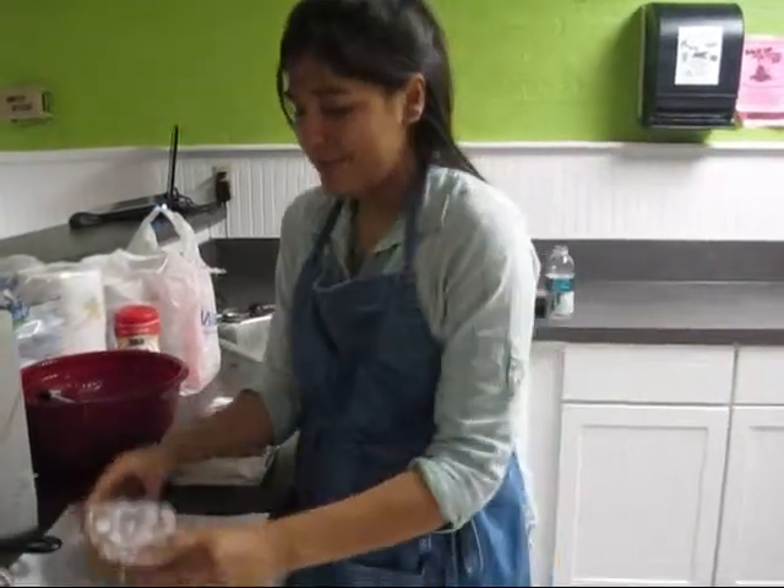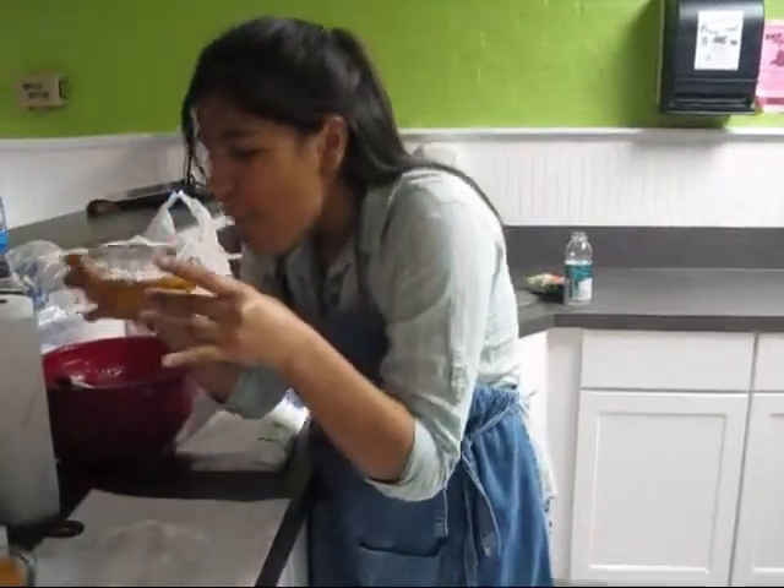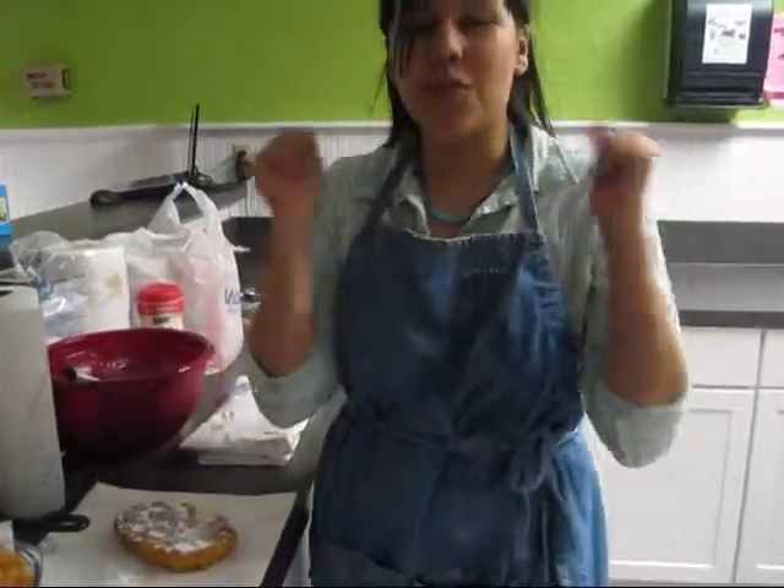That's it. I hope you guys enjoyed this cooking project and hopefully you get to try it. Mmm — it's a little... so good.